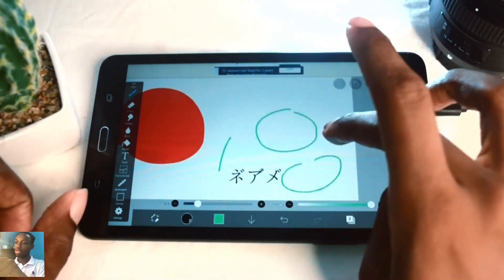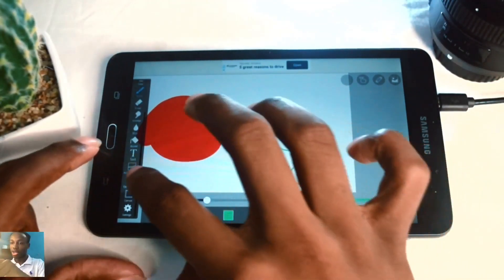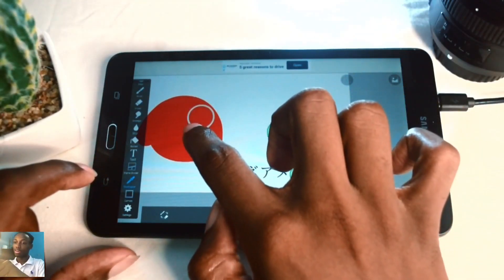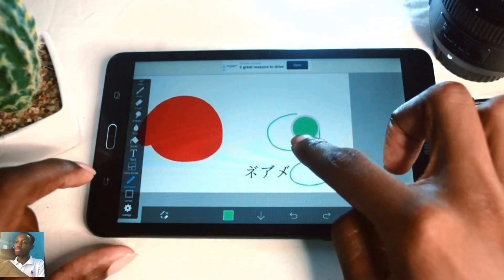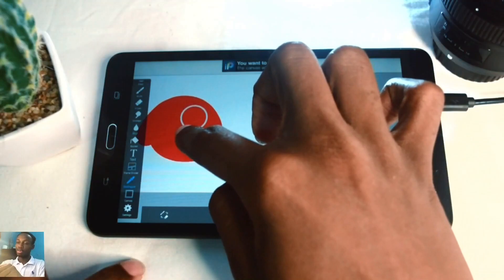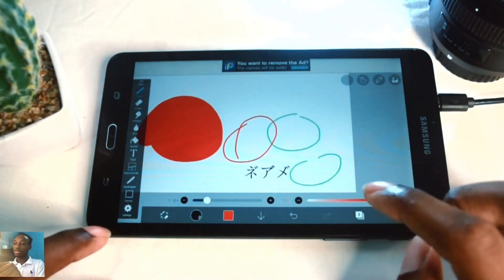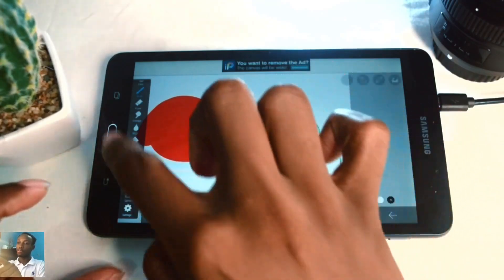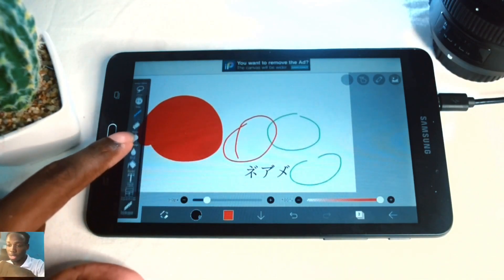The eyedropper tool allows you to select any color in ibis paint x by tapping on it. If you hold your hand on the screen and hover, an indicator shows which color you currently have selected. Once you release, your brush becomes that color. A faster way to access this tool is to tap and hold the screen for about a second - the eyedropper tool automatically appears.